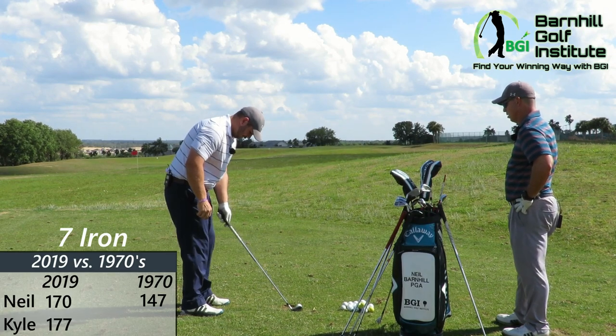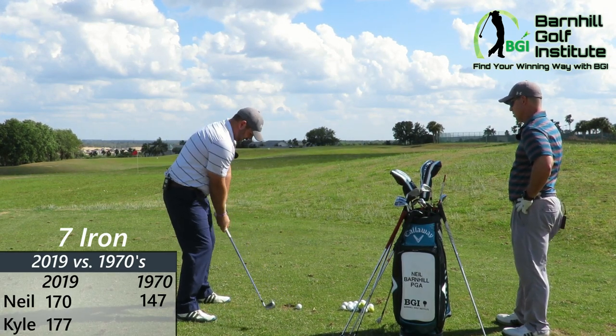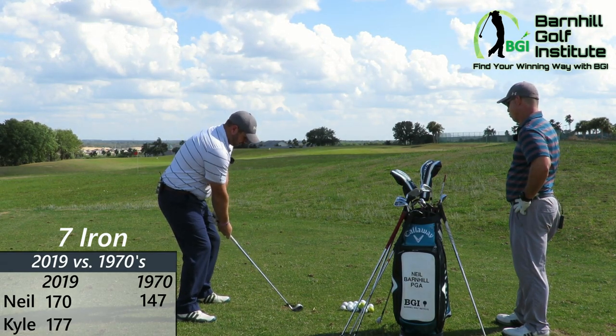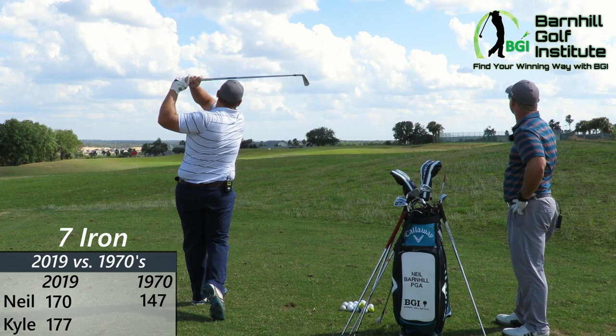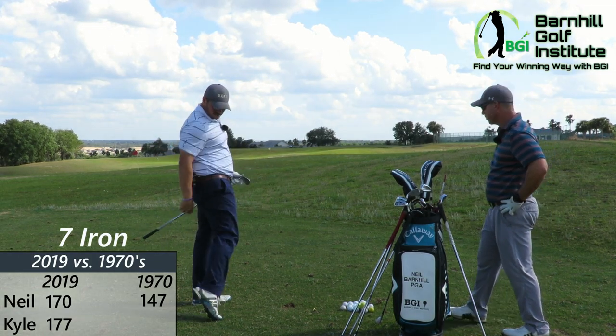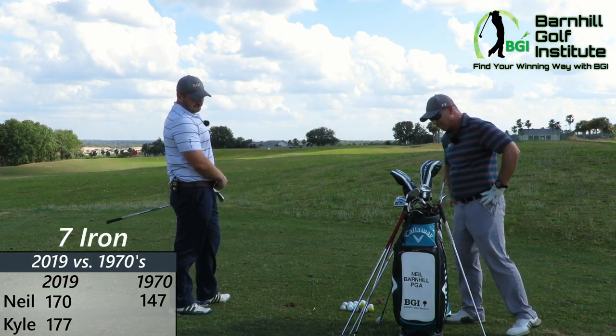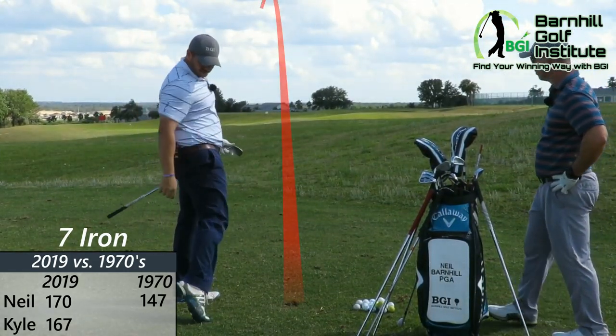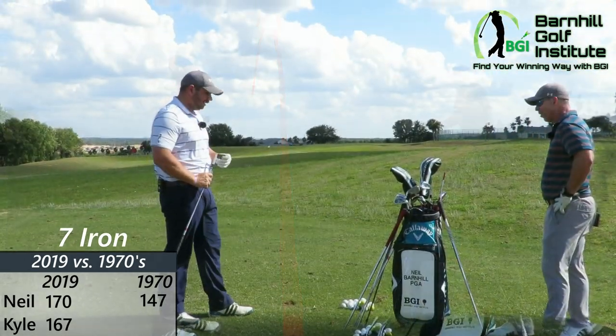That one hit pretty well — shocking. Should be about the same. Pulled — so it might go a little short, maybe a smidge thin. That's about what you play really.